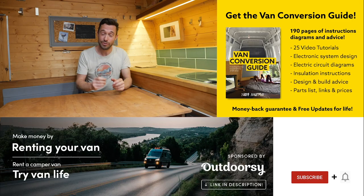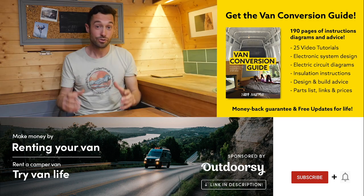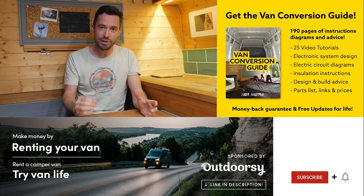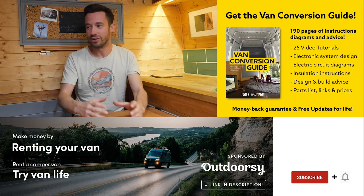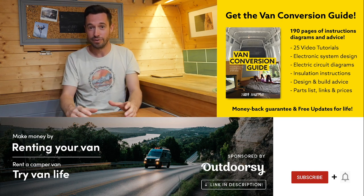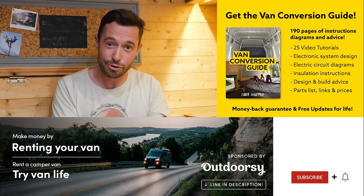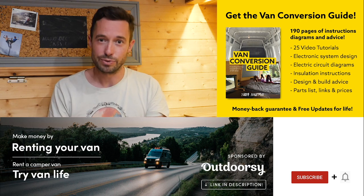We do sell an ebook for how to convert a van — it has over 190 pages of detailed instructions and diagrams, plus 25 video tutorials specifically for ebook buyers. Creating a van is obviously an intimidating project for many people, but with the right information anyone can turn out a pretty decent van conversion. Check the link in the description, subscribe to the channel if you aren't already, drop us a comment if you liked this video, and we'll see you next week.